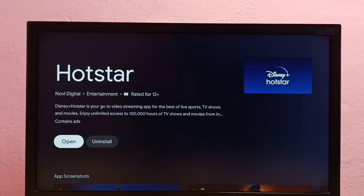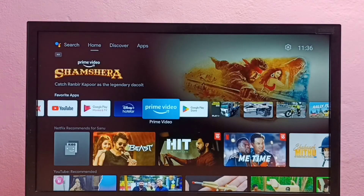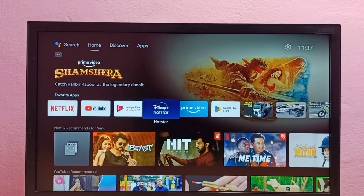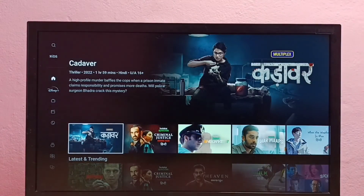Installation has been completed. Let me go back to the home screen. Here we can see the Disney Plus Hotstar app icon — select it. This is how we can install Disney Plus Hotstar app in Android TV, so please try this.